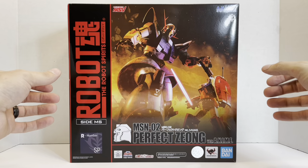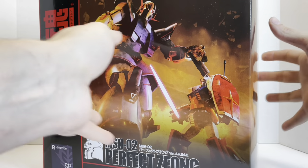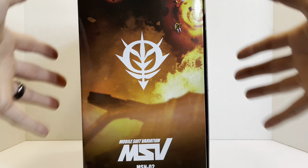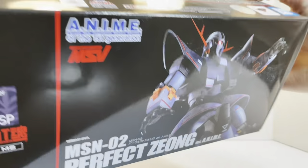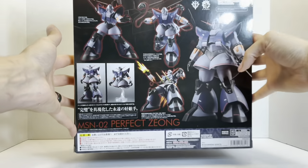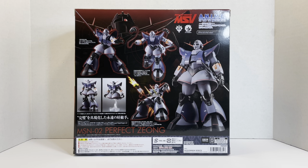We have the MSIA Zeong without legs — there's the top of the box and the side of the box. You've got some little GMs there. On the bottom of the box it's the Zeong, really cool. We had the MSIA Zeong, then the Perfect Zeong in the Zeonography line, and now we have this Tamashii exclusive figure for the Robot Spirits.